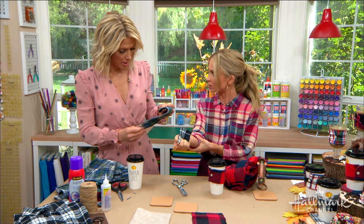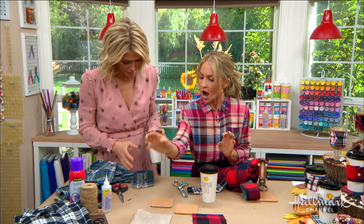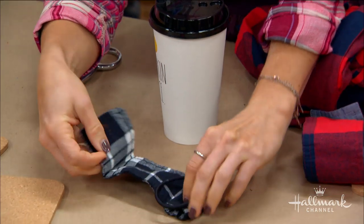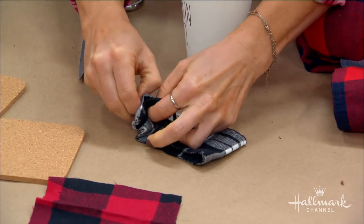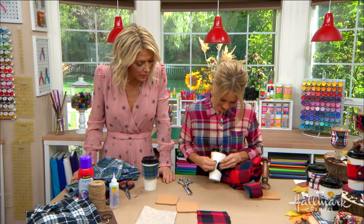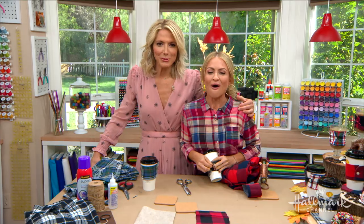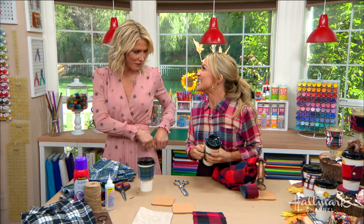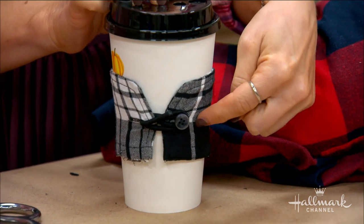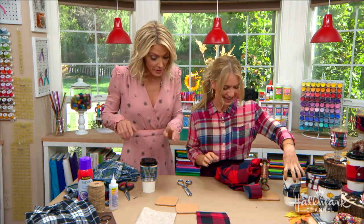If your cuffs are smaller — like from women's shirts — and they won't fit around the cup, just grab a hair tie. Loop it through the cuff and around the button, and it will fit on anything. It's actually the same trick pregnant women use with their jeans — loop a hair tie through the button hole so the pants still fit. So funny!